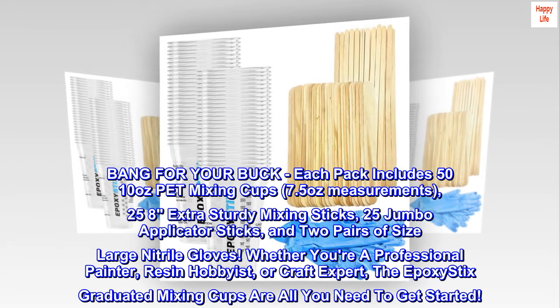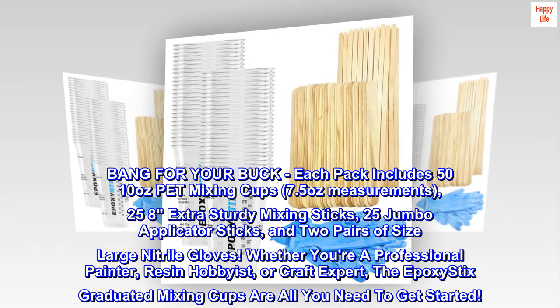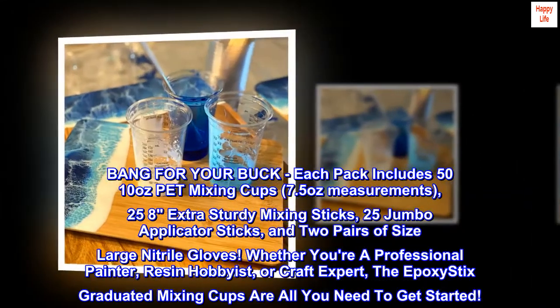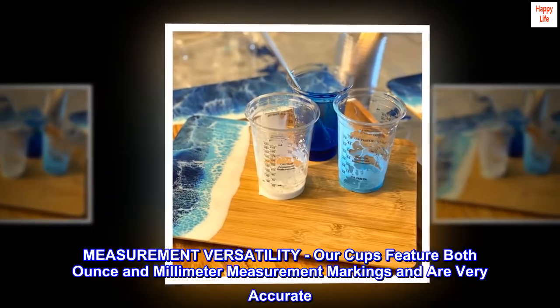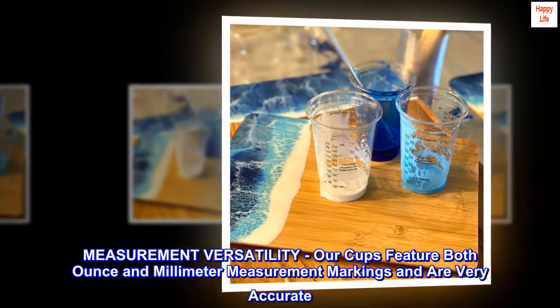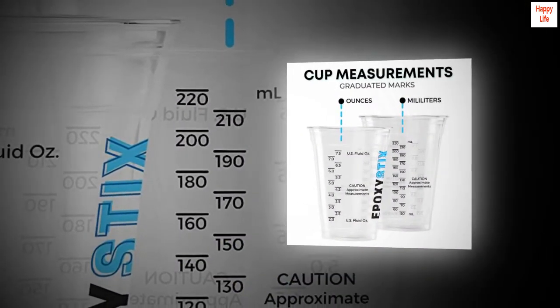Whether you're a professional painter, resin hobbyist, or craft expert, the Epoxy Stix graduated mixing cups are all you need to get started. Our cups feature both ounce and millimeter measurement markings and are very accurate.